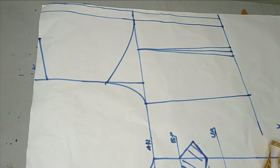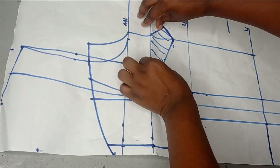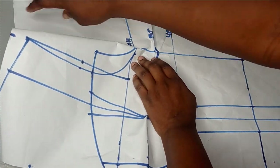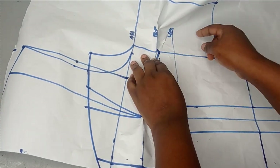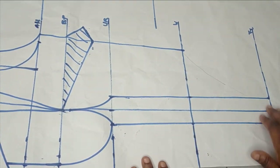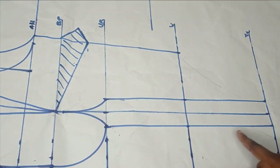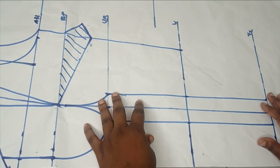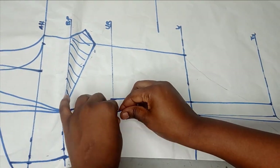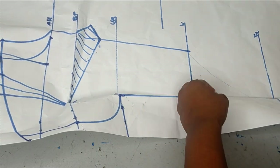Moving back to the front to draw my bust cup — I need to close off this dart first. You can see I'm closing it up, and closing it means the side is going to match up with what I have in front. To make it easier, I'm going to draw my curve on the lower part, cut it out, and then close. Because of this dart, I want to try to close it up so I won't have issues when joining. You can see the way I'm folding them on top of each other to close up my dart.